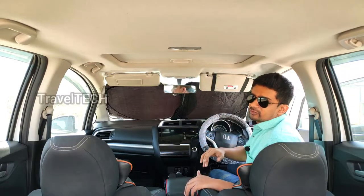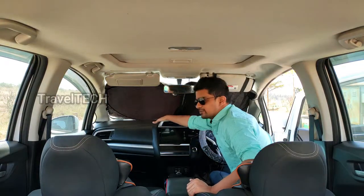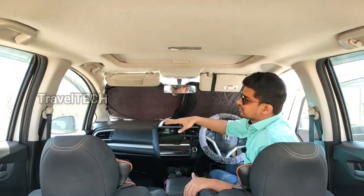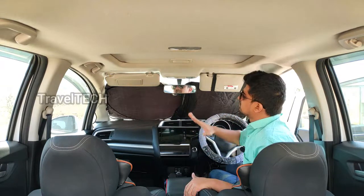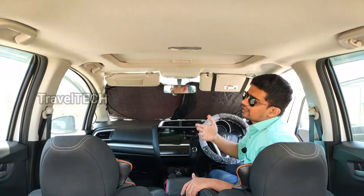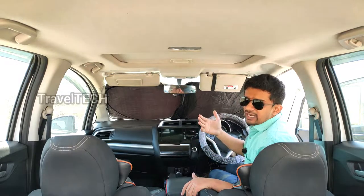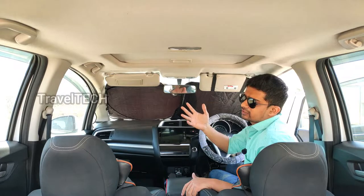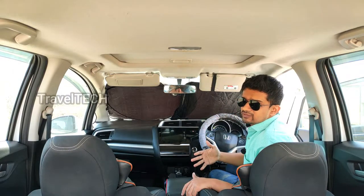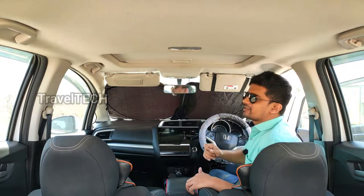This keeps the car very cool and comfortable, and it helps maintain the quality of the interior — especially the dashboard, where the color starts to fade over time with strong sunlight. After many years the dashboard becomes very dull and worn out, so this sunshade helps prevent that. When you enter the car after parking in sunlight for a long time, you'll be surprised how cool it is, because a large portion of sunlight enters through the front windshield.